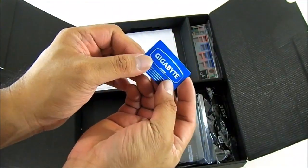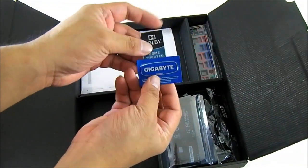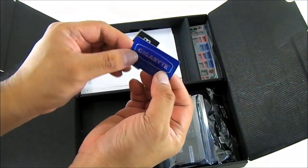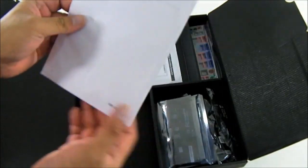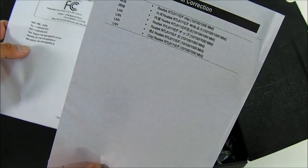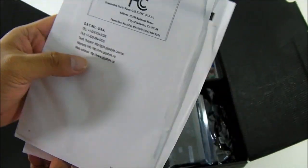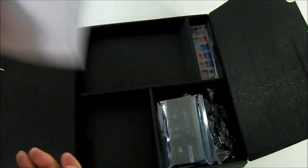There are also stickers — a Dolby Home Theater sticker and a Gigabyte Powered sticker. They have a tendency to fly around since they're quite light and small. There are also some loose sheets which are addendum for the motherboard, including a motherboard correction noting what kind of LAN chip is used, and an FCC declaration of conformity for legal reasons.